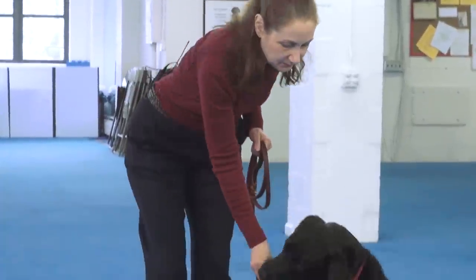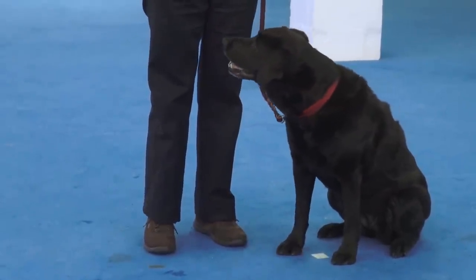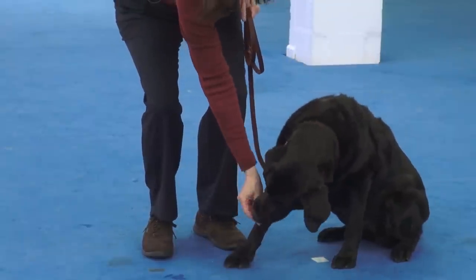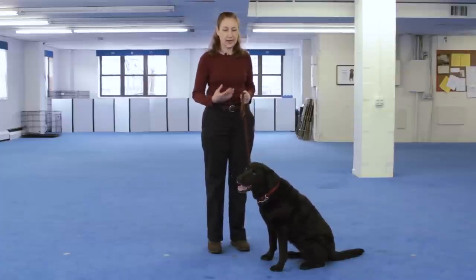We're going to start with a food lure, so you'll need a pocket full of small treats ready to go. A lure is like a magnet on your dog's nose, so you want to make sure that she's very interested in the food before you start. I'm going to put the food right on her nose and start to lower it toward the floor. As soon as she drops her head down a little bit to follow the food, I'm going to praise her and give her the treat. The dog does not have to lie down the whole way.